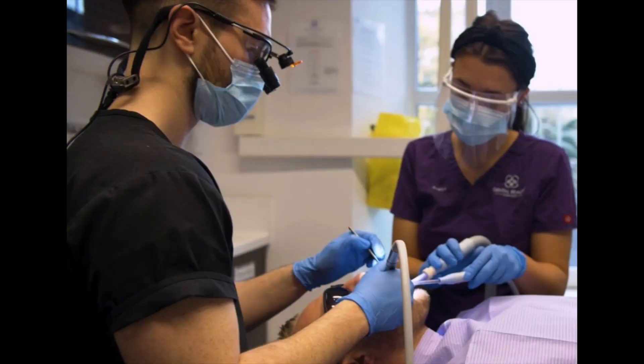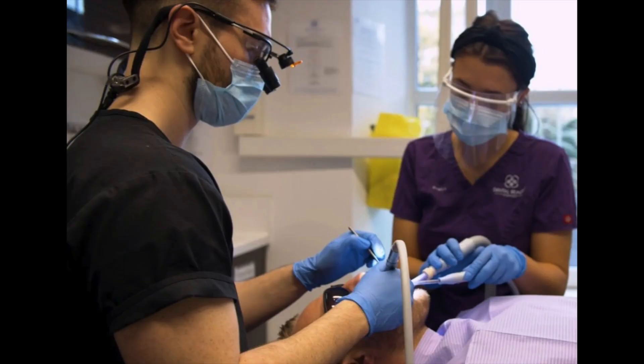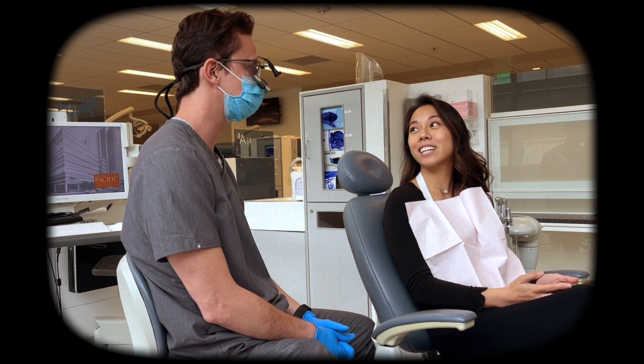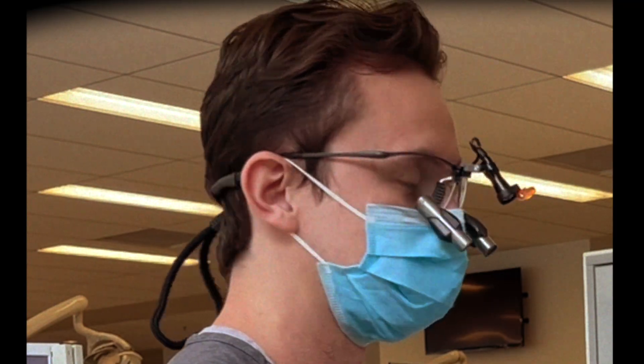Now that we've talked about head tilt, declination angle, working distance, magnification, and lights, it seems you have all the tools and are ready to choose your first pair of loops. All right, you did great today — everything looks to be in order and you're good to go. Thanks, doc, I'll see you next time. And by the way, I really like the style of your loop frames. Thank you, I'll see you next time.